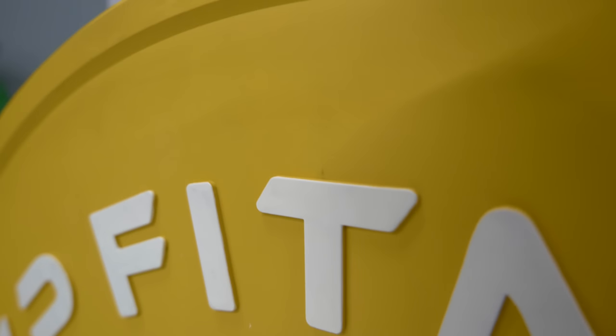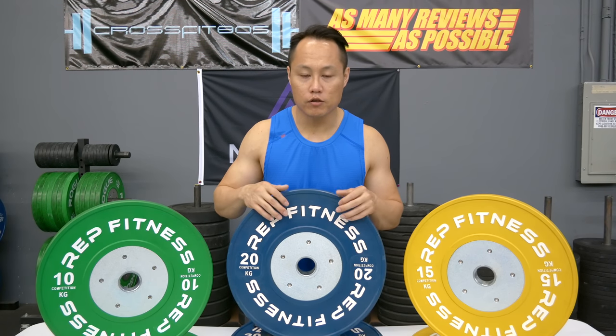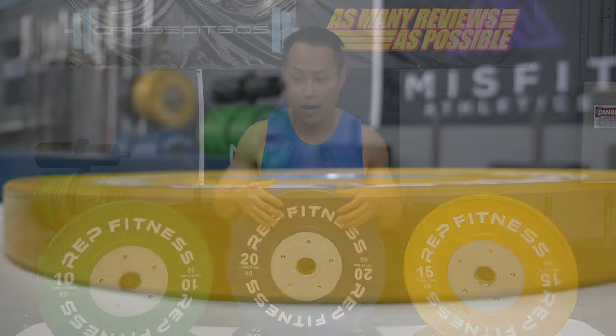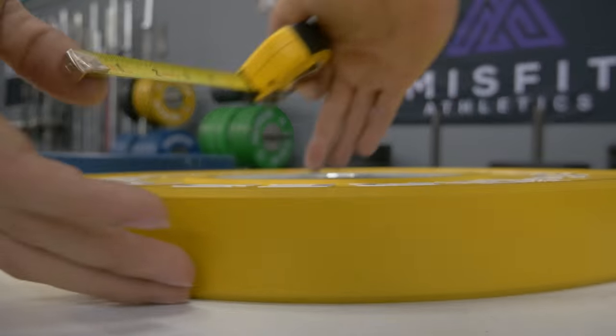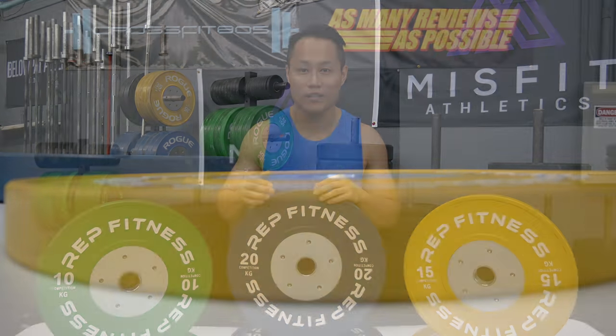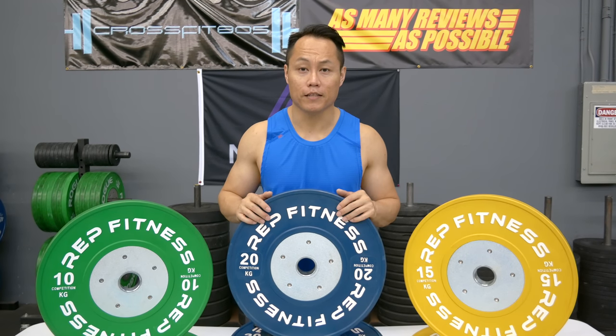The two things I do not like about these bumper plates: first, they do show wear pretty quickly. There are some marks on mine — if you drop them on rubber you won't have too much of an issue, but on wood or anything else they'll probably get scuffed up quickly. Second, if they're on a flat surface and you're trying to pick them up, the edges make it really hard to do so. I'd recommend getting a vertical bumper plate holder with this style of plate.